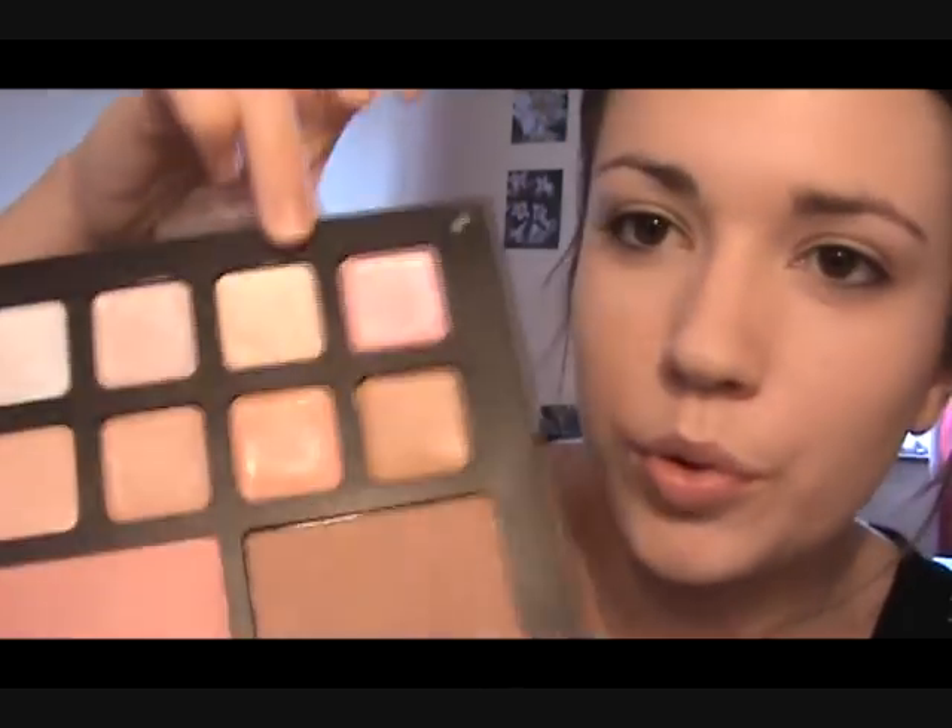Now we're going to use a highlighter. I'm going to be using this ELF Beauty Encyclopedia — it's got these amazing highlighter colors. From the picture I'm going to go with this goldish color here, it's got a little bit of a gold tint to it. We're just going to place this over here going up around the eye and down here, and that just lifts the cheekbones. Now we're going to seal everything.